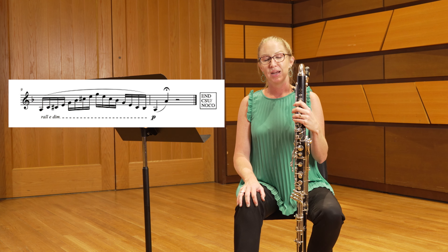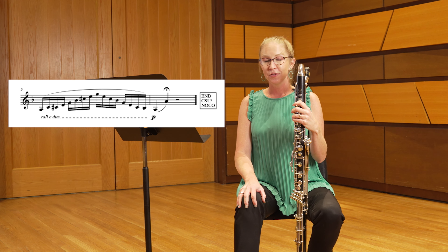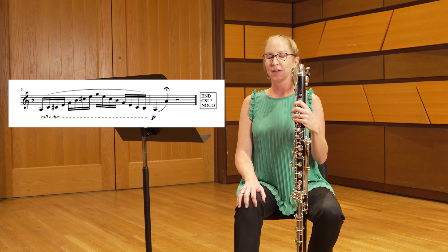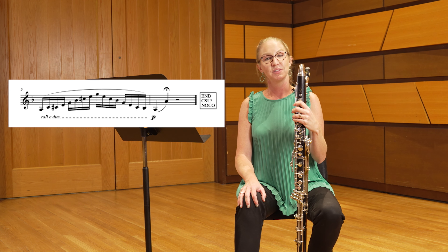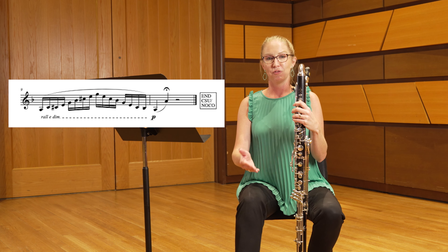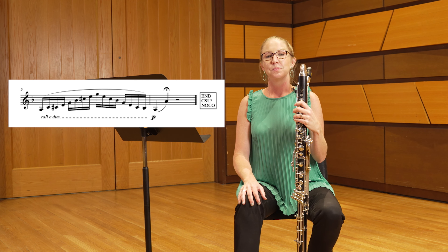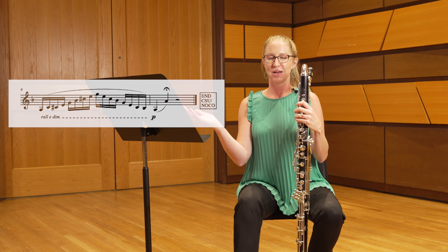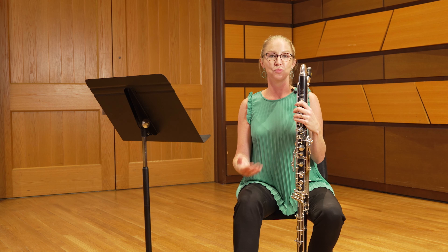Beginning at measure nine, finish that downbeat at a nice full forte dynamic level. Starting after that downbeat, take a breath after the A on the downbeat of measure nine, and begin slowing down and diminuendoing on the second sixteenth note of measure nine. This is a great spot to pull back the tempo and settle into the fermata marked in measure 10. Use all of the tempo and rubato that you can based on what you can do with your air.